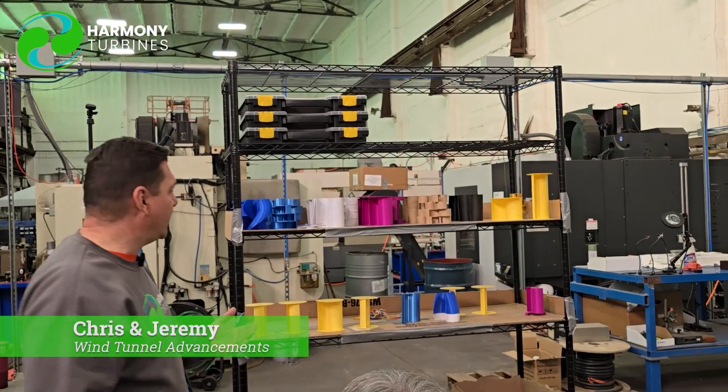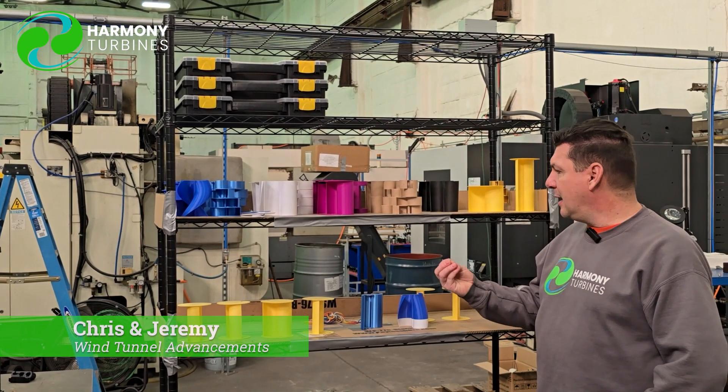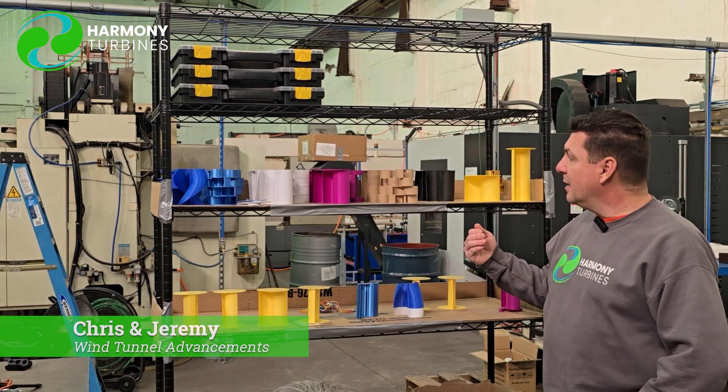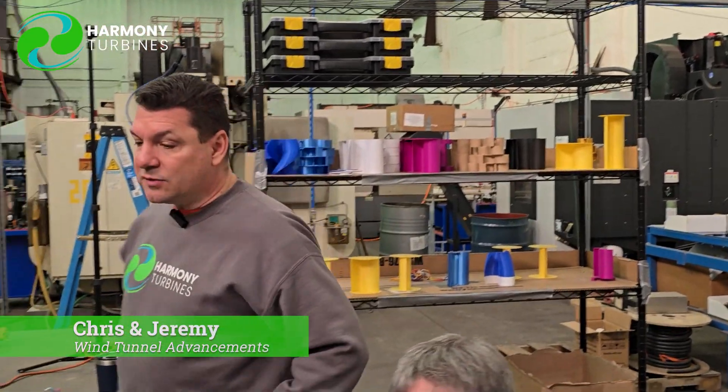This is just our video of us changing out the bearing block. Back here we've done a little rework — we've started numbering things and we're going to retest all the turbines we've run through before, because the data was showing a skew toward diameter being the major contributor to RPMs, which was giving us false readings. In a real-world turbine scenario, it's torque times RPMs that matter.